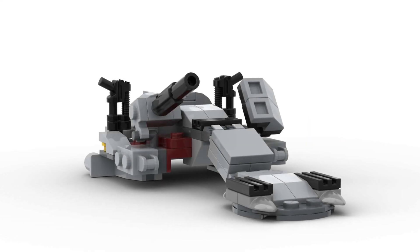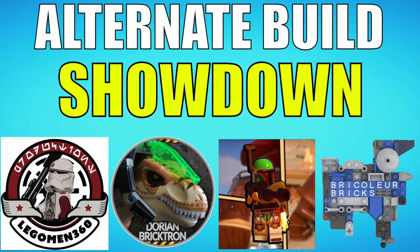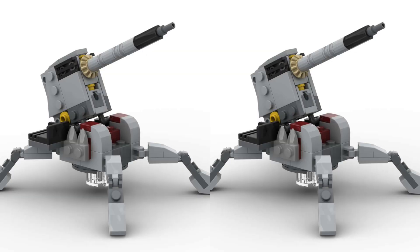Earlier this year I made a speeder from one 501st set, but now I'm involved in a contest where I'm required to make a speeder using two 501st sets.